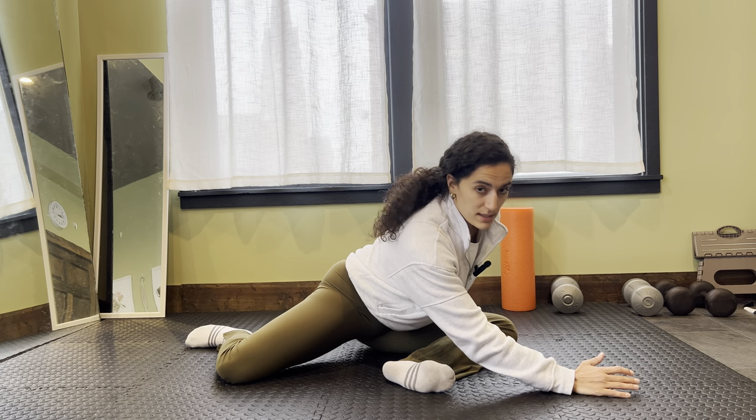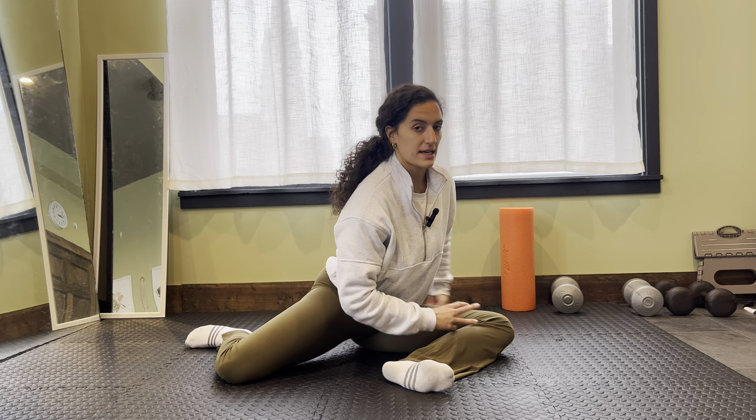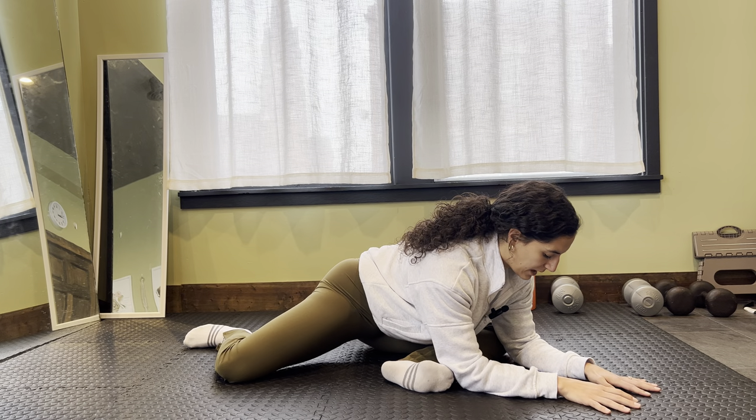I'm trying to feel this in that front leg, but the back side through your glute. So you want to feel some length, some stretch happening there.